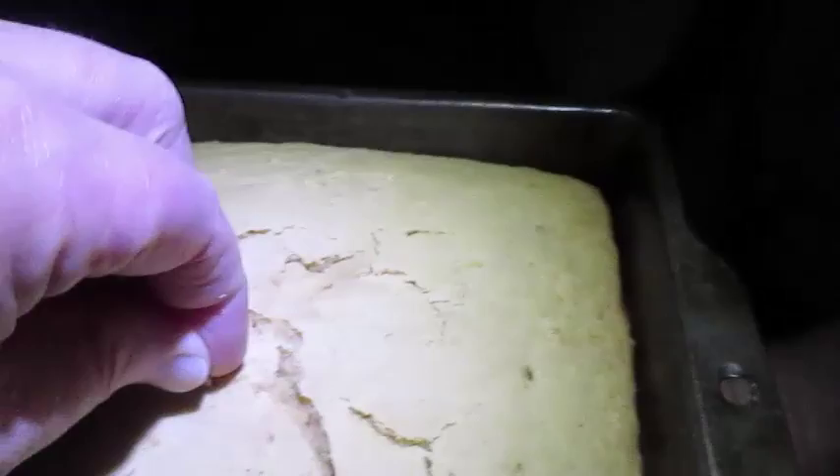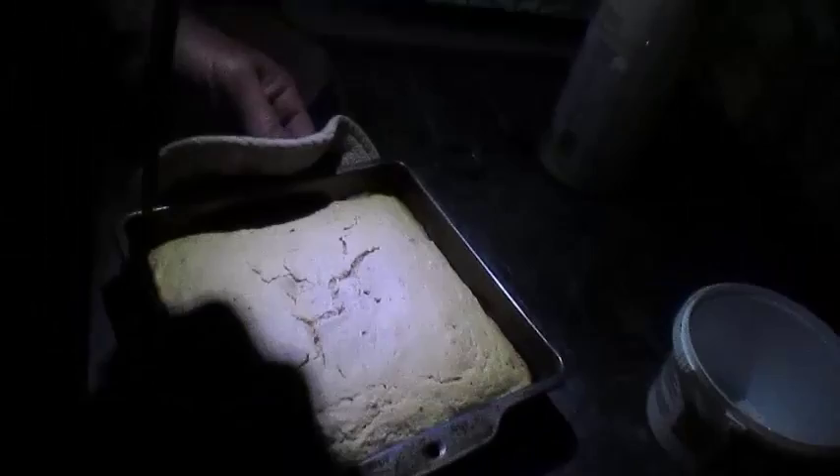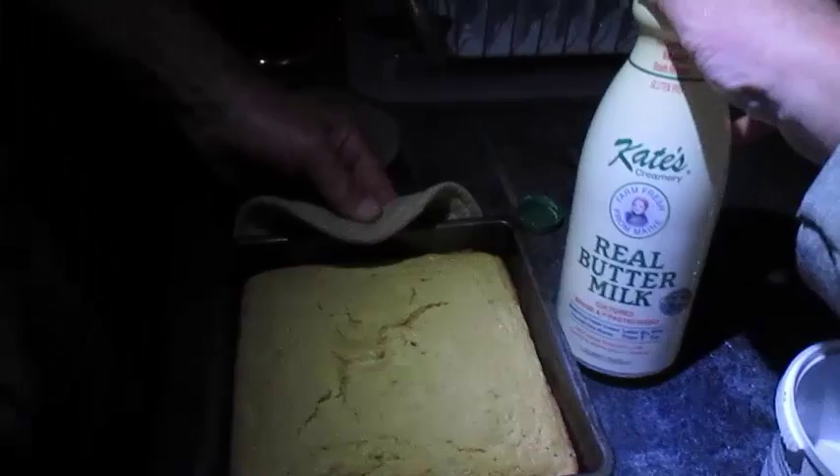There's our cornbread out of the box oven! The toothpick comes out clean - we love this. We also made clam chowder on the gas stove. If you're making cornbread, use the best buttermilk you can find. The best buttermilk we have is Kate's buttermilk from Old Orchard, Maine - and I don't get paid by them - but it is so good.